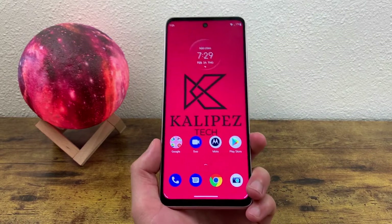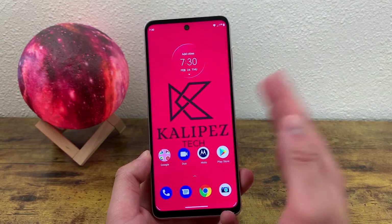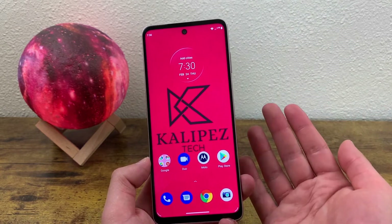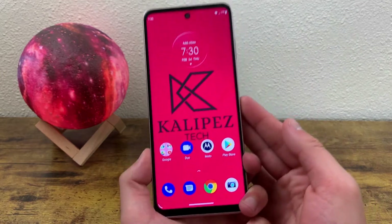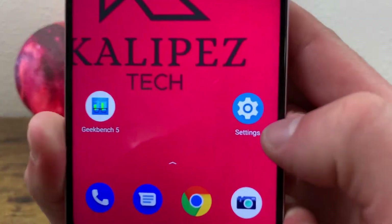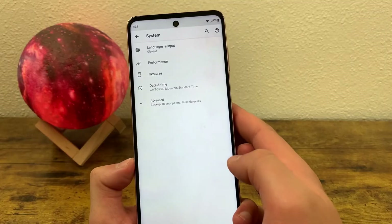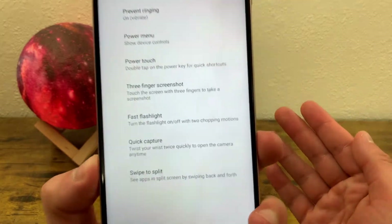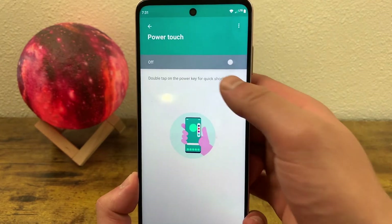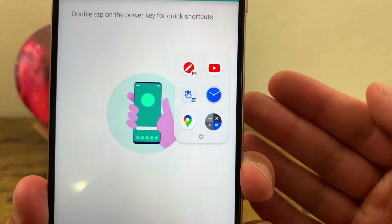The next thing I'm going to show you is a feature called Power Touch. In the last tips and tricks video, we already went over what you can do by double pressing your power key, but now we're going to talk about what we can do when you double tap it instead — literally just tapping it lightly. To activate this feature, go to Settings, then go to System, then Gestures, and finally go to Power Touch. By default this feature is not on, but we can turn it on. Once it's activated, if we double tap the power key, it's going to open this little menu right here.